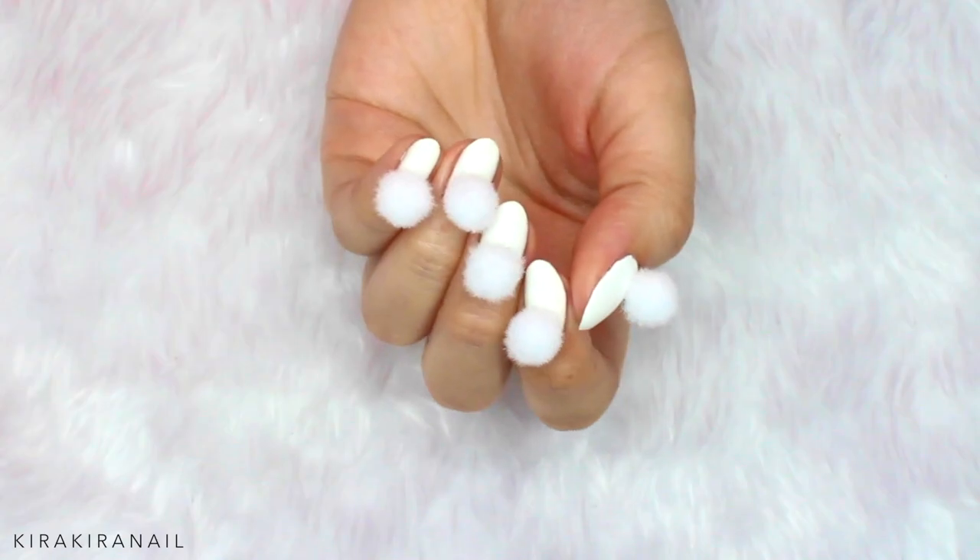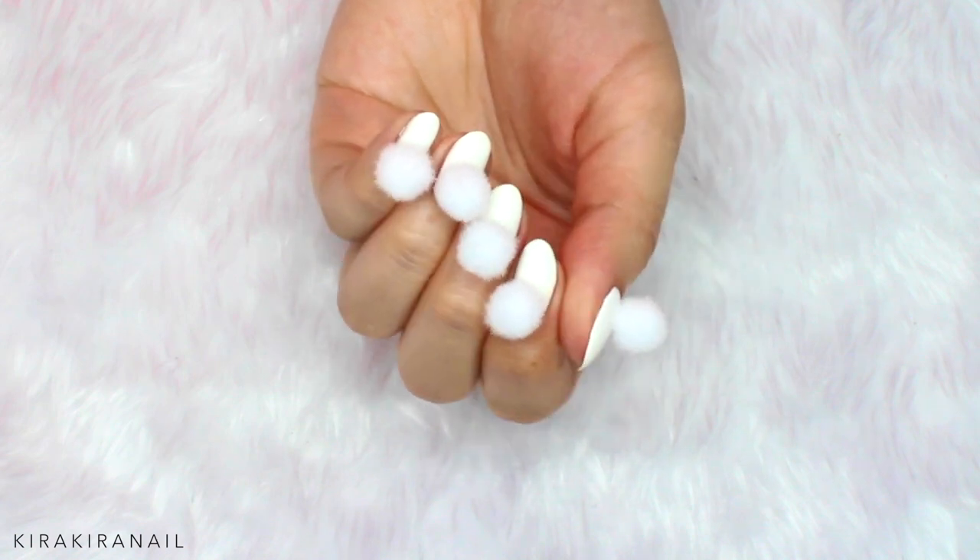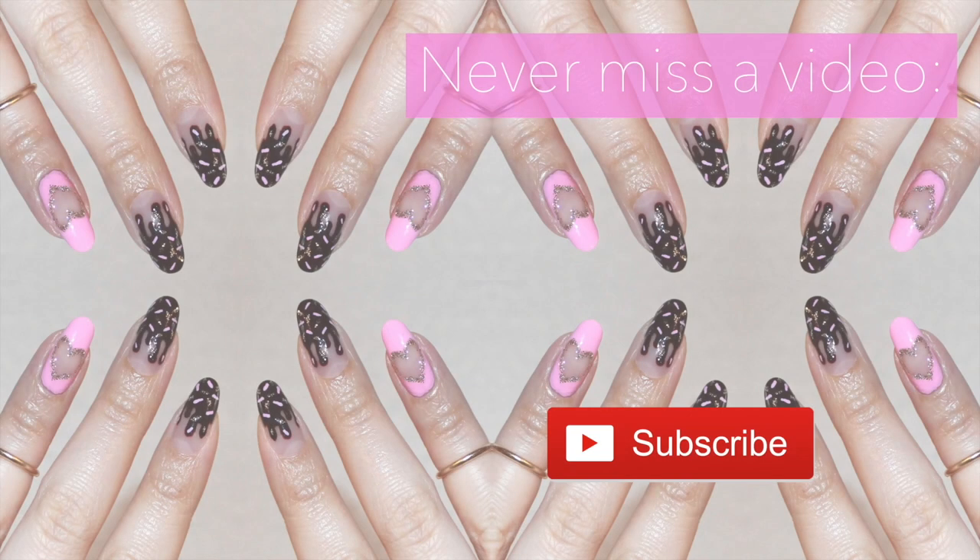This was a bit of a different Minimalistic Monday tutorial than usual. Let me know if you enjoyed it by leaving a comment, thumbs up, and a sub. Here are some more of my previous Minimalistic Monday designs, so check them out if you haven't watched them yet. Thank you very much for watching and I'll see you in my next video!